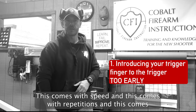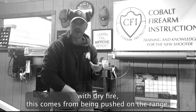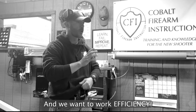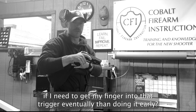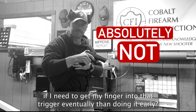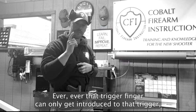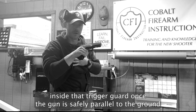The first one is introducing the trigger finger into the trigger too soon. This comes with speed, with repetitions, with dry fire, and with being pushed on the range. We want to work efficiency, and what's more efficient if I need to get my finger into that trigger eventually — doing it early, right? Absolutely not. Absolutely not. Ever. That trigger finger can only get introduced to that trigger inside the trigger guard once the gun is safely parallel to the ground.